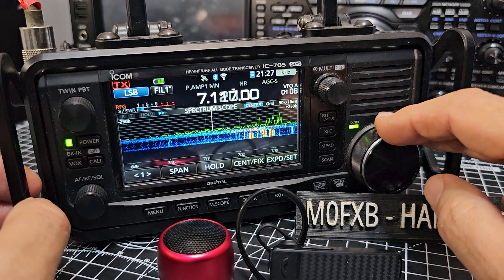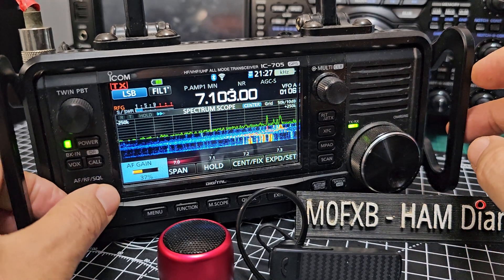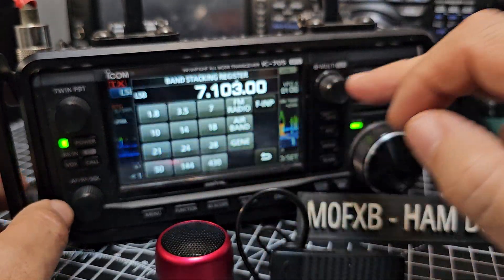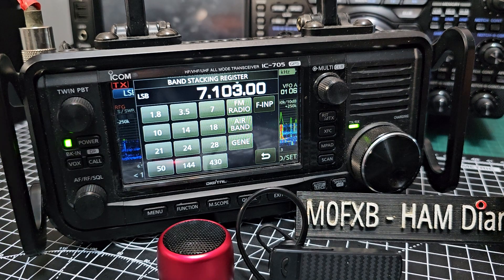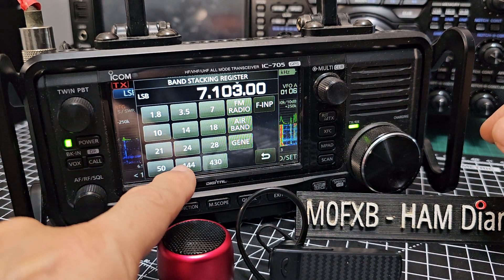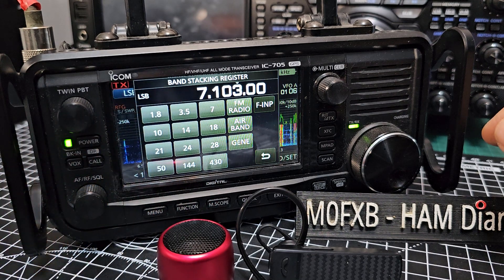Let's quickly do broadcast radio. What I love about the IC-705 — you've got D-Star, you've got all these bands: 50 megs, 2 meters, 70cm, all the HF bands. You've got Bluetooth, Wi-Fi, the best screen you could ever imagine, touchscreen as well, and so much more.